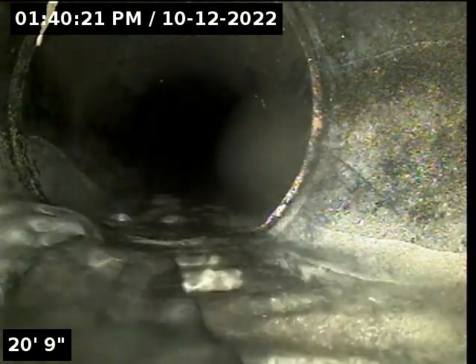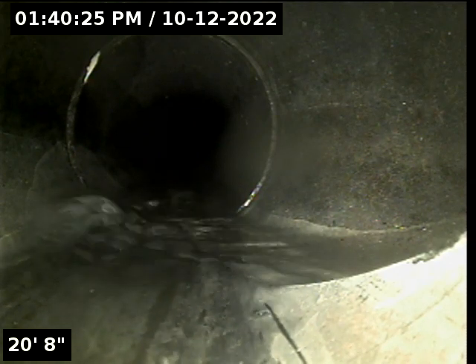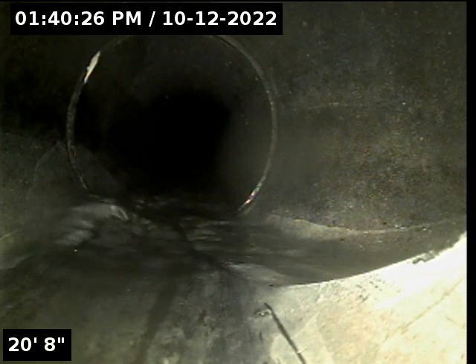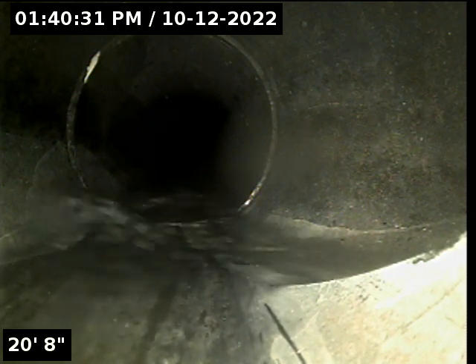Here's where that water in the basement — or entry-level, garage-level bathroom — is connecting at about 20, 21 feet. We're going to continue moving forward here.